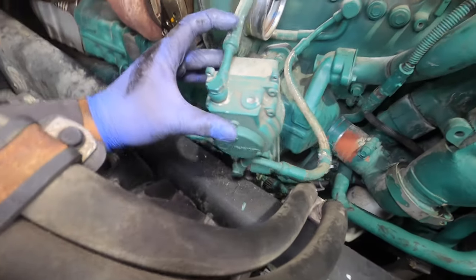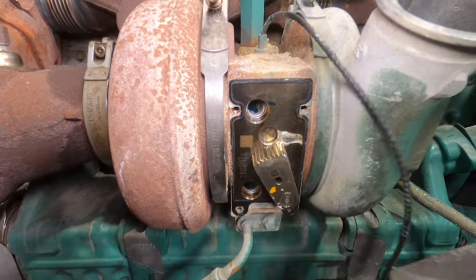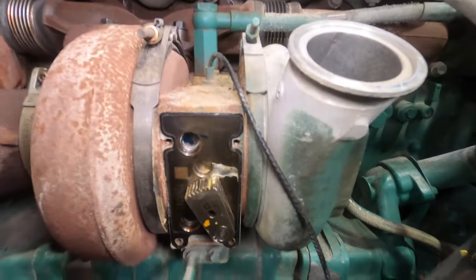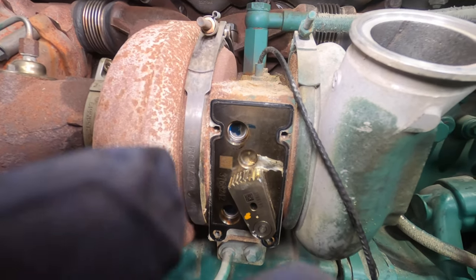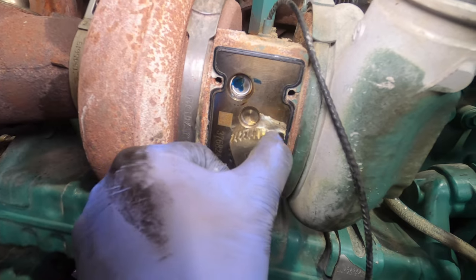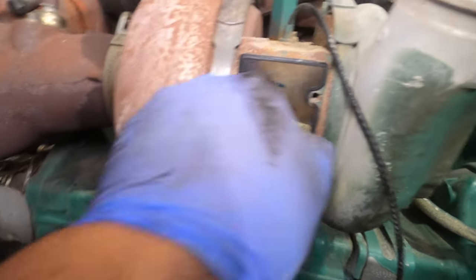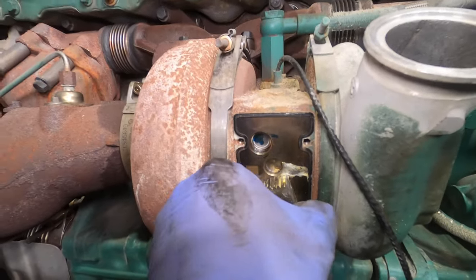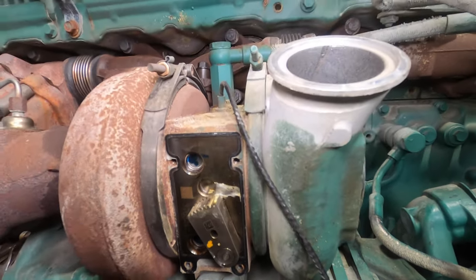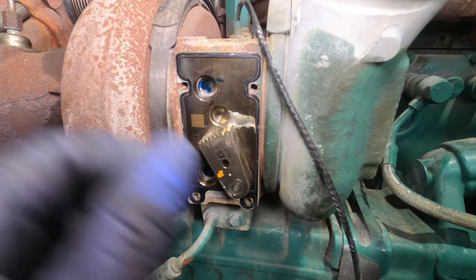We've got the actuator removed — we removed those four bolts. So now we have the turbo right here. This is the sector gear where the gear on the actuator sits on and controls the VGT. Right here I'm going to be showing you how it's seized up — it's binding. We did a video on these but it was a Cummins ISX, showing how they like to seize up. And this one's the same issue.